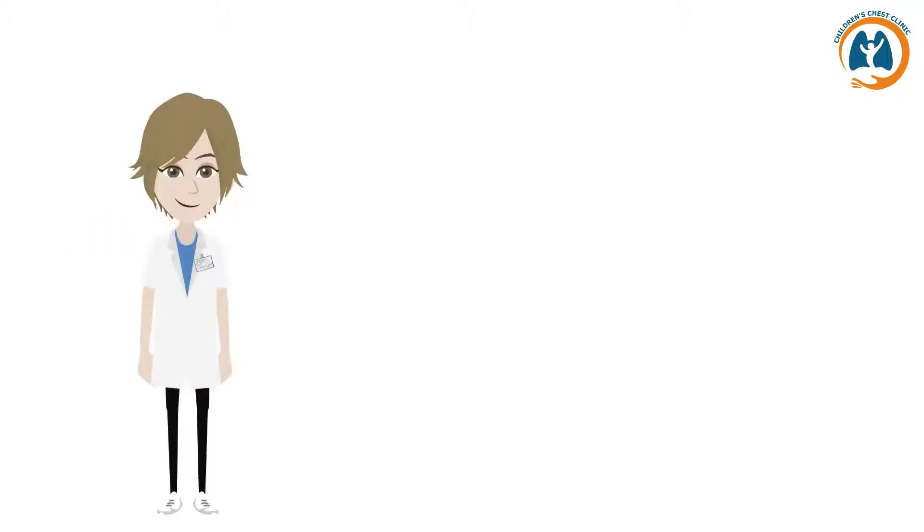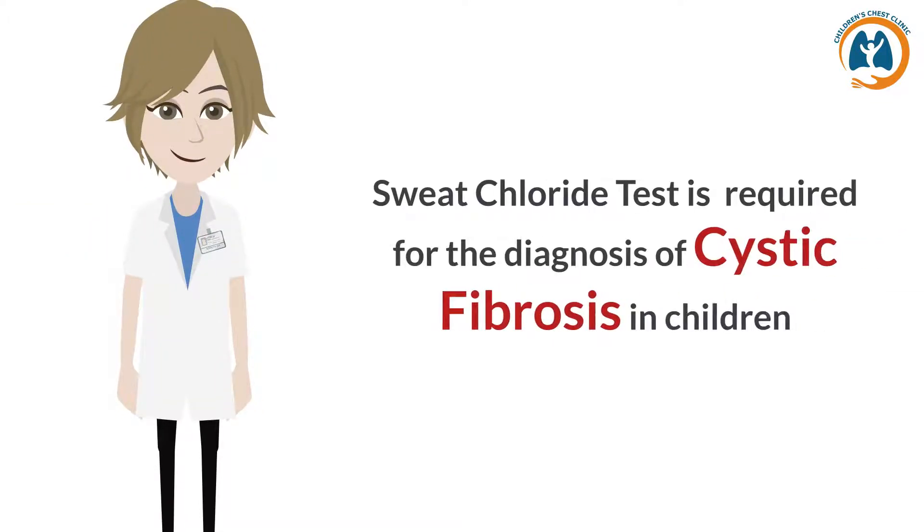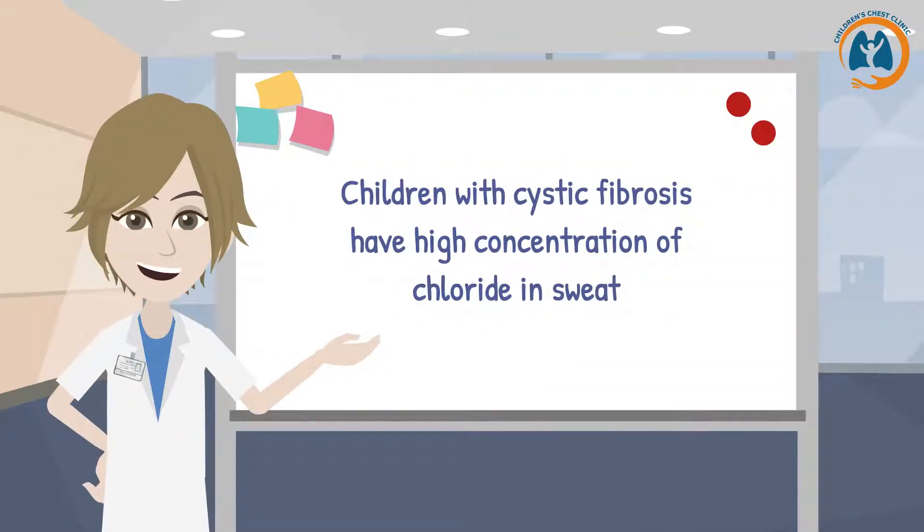The Sweat Chloride Test is required for the diagnosis of cystic fibrosis in children. Children with cystic fibrosis have a high concentration of chloride in their sweat.